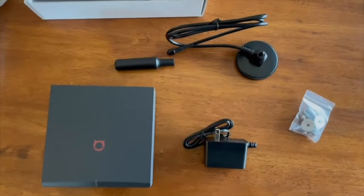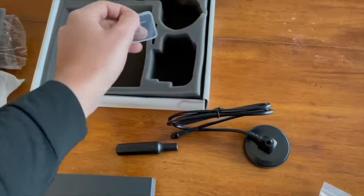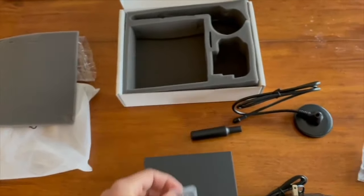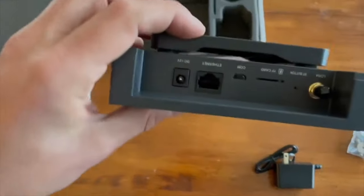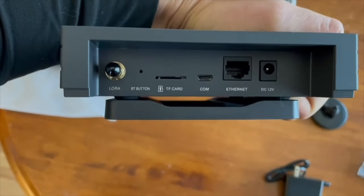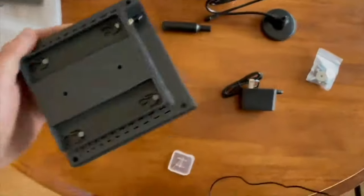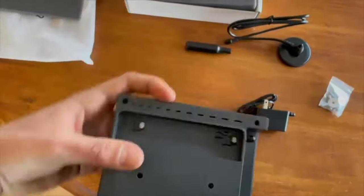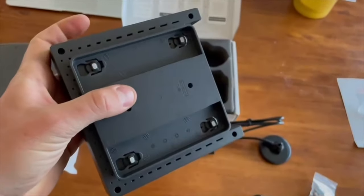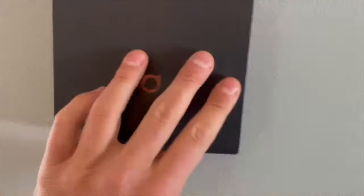Now you've got all the equipment out of the box, but do not forget right in here is the key — it's not the key to life, but it's the key to the bluetooth. You're going to use this key to press the BT bluetooth button on the back. Also on the bottom side, there's a mount piece that slides off — you can screw that into your wall if you want to mount the helium miner right against the wall.